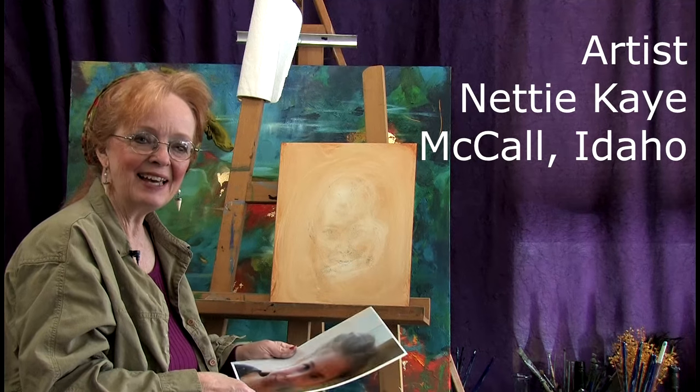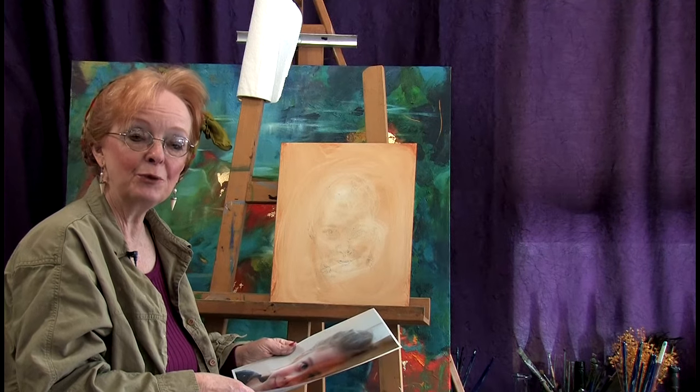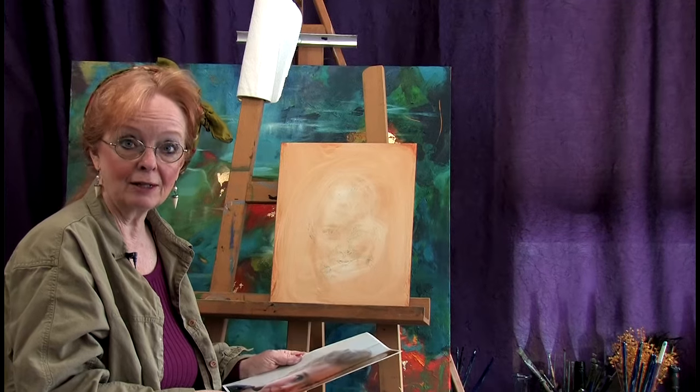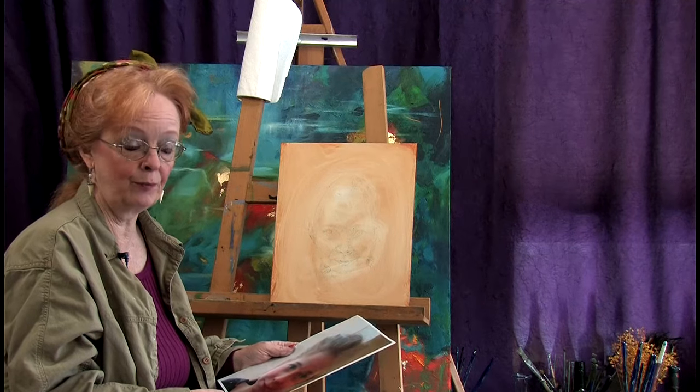Hi everyone, I'm Nettie K. Welcome back to my studio. Today we are going to be doing an oil portrait sketch on panel. It's a little bit bigger bite than we normally do, but let's go for it. I have a wonderful model from my We Da Vinci Art Academy here in McCall, Idaho. Evie is five and a half years old and her mom has consented to let us paint her for you today.